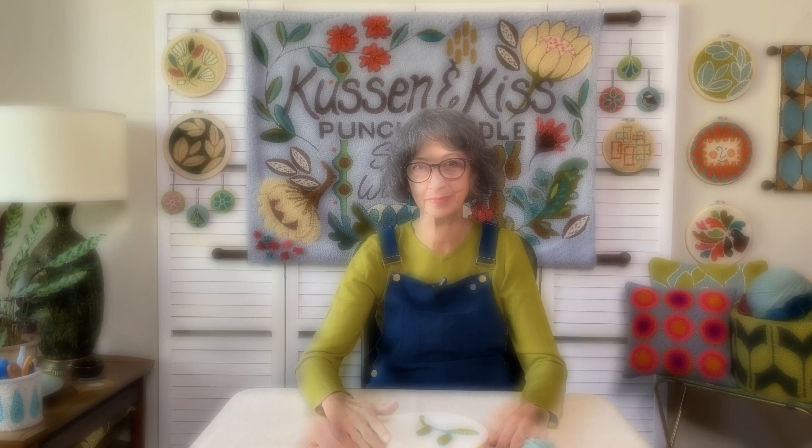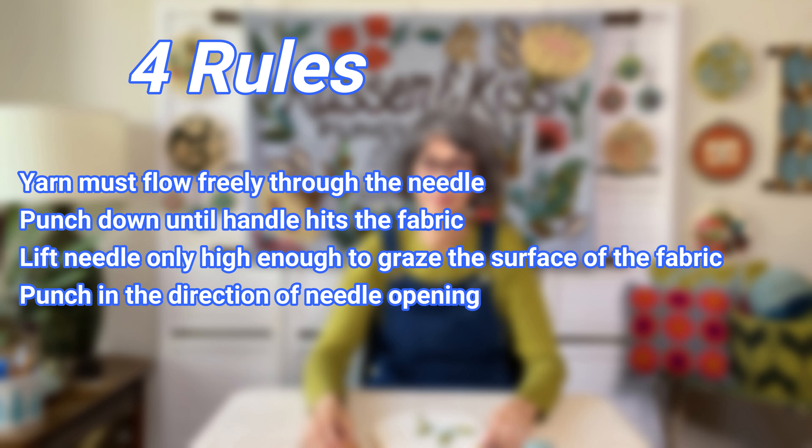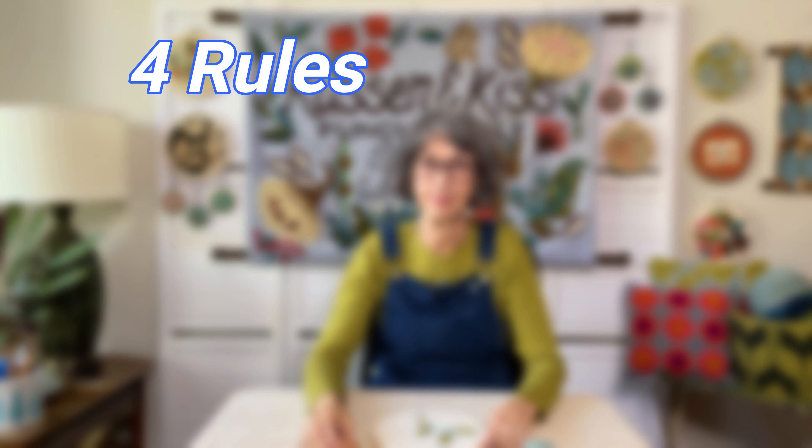Now onto the four rules. Learning these will help you have fun right from the start. The four rules are: your yarn must flow freely through the needle; punch your needle all the way in until the handle hits the fabric every time; when making the next stitch, lift the tip of the needle just barely above the surface of the fabric; and the wedge-shaped tip points in the direction you're punching, and you change directions only when the needle is fully inserted.